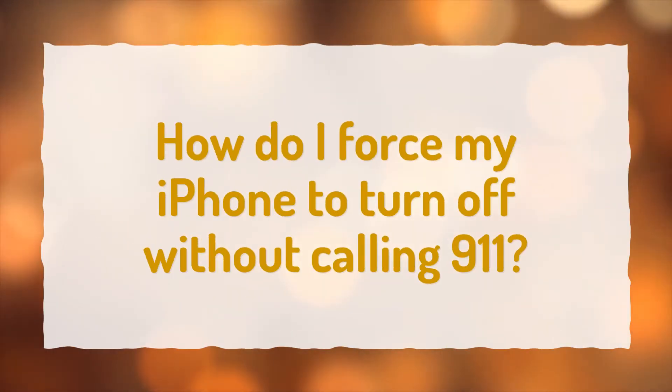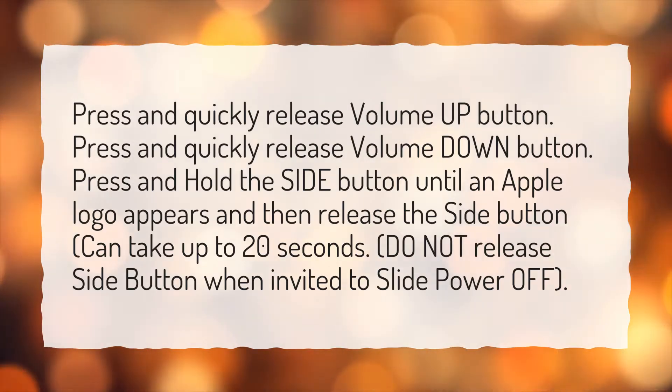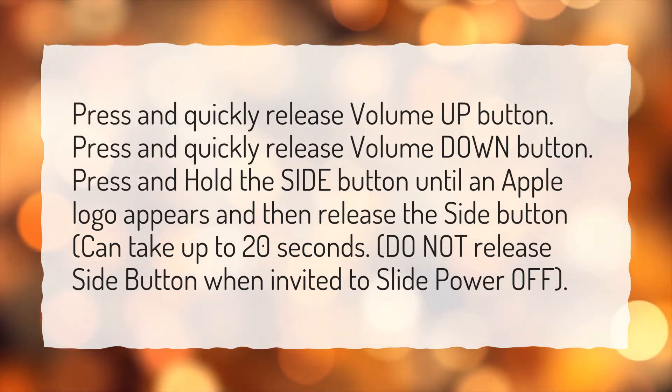How do I force my iPhone to turn off without calling 911? Press and quickly release the volume up button. Press and quickly release the volume down button. Press and hold the side button until the Apple logo appears, then release the side button — this can take up to 20 seconds. Do not release the side button when prompted to slide to power off.